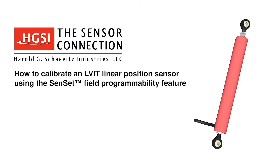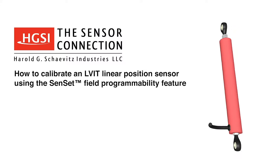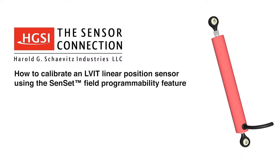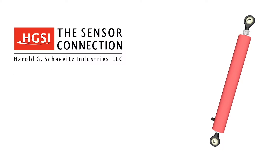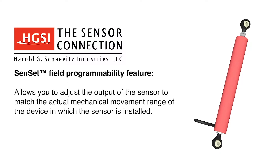Hello, and thank you for choosing Harold G-Shape Itz Industries, The Sensor Connection. Today we will demonstrate how to calibrate an LVIT linear position sensor using the Senset field programmability feature. Senset is a unique feature that allows you to adjust the output of the sensor to match the actual mechanical movement of the device in which the sensor is installed.